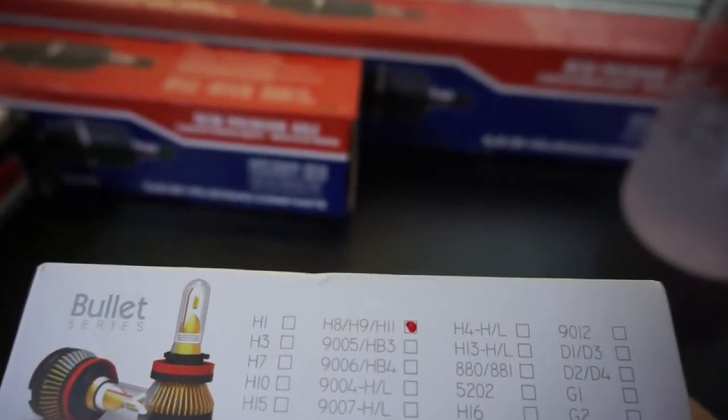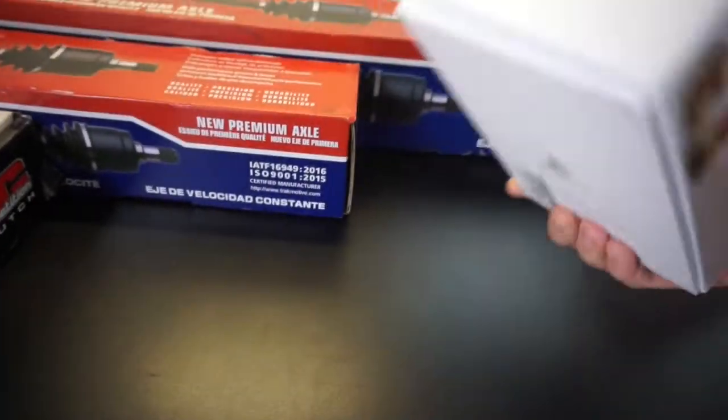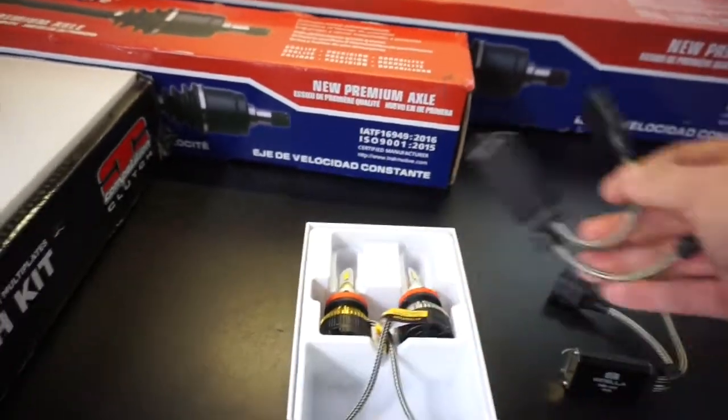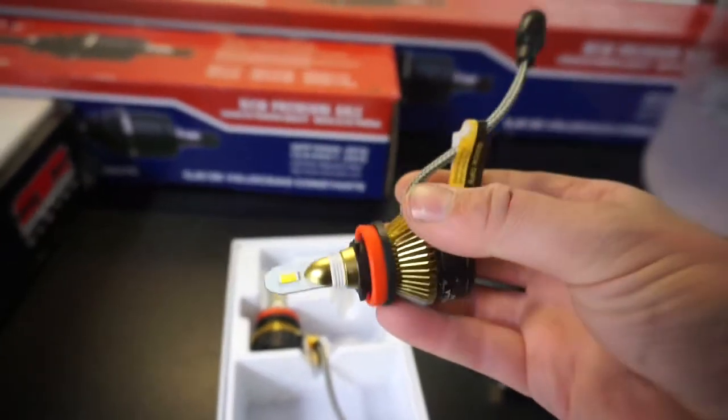I'm gonna show you guys how to do it — very simple. I do have Alpha Rex headlights, the more expensive ones, and I'm gonna show you how to install LED low beams on them. Currently I have high beams that came with them, but I have halogen bulbs for the low beam. I want them to be matching. Here's the sponsored product by Boss Basila — these are H8/H9/H11 bulbs that fit the Toyota Tundra. They're very nice and come with their own little ballast.